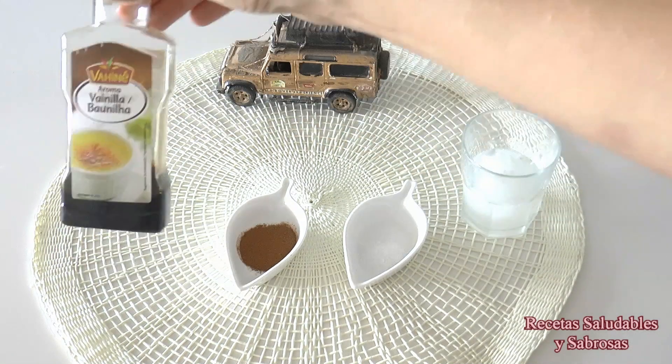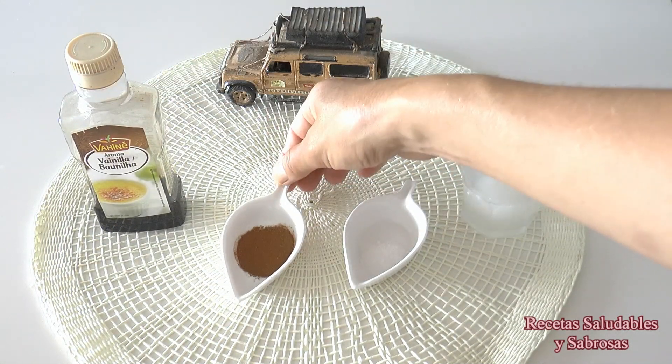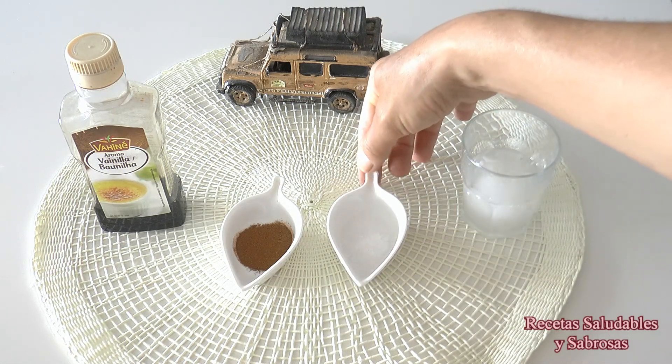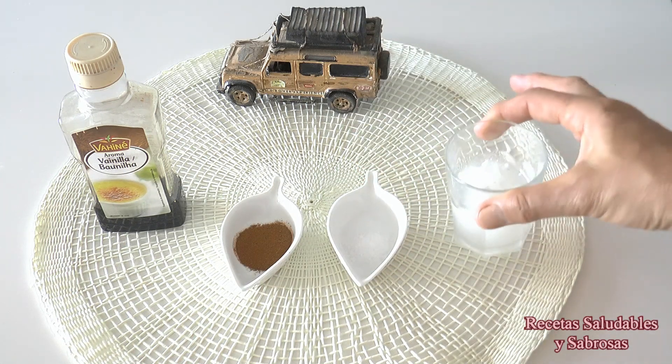Para potenciar el sabor, podéis poner un chorrito de esencia de vainilla, media cucharadita de canela en polvo, una pizca de sal y un chorrito de leche de coco.